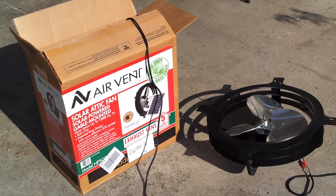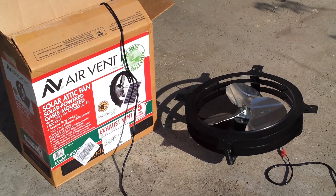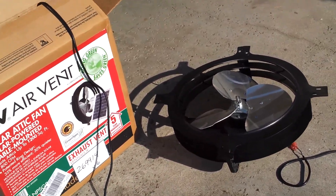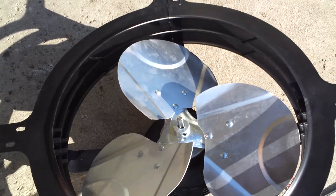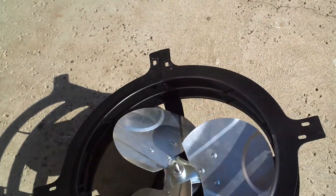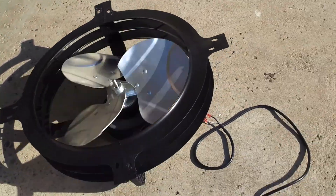This is a demo of the Air Vent solar attic fan. It's very simple — this is the only connection you have to make, just these two lines here. The solar panel is not so big, but it's good enough.